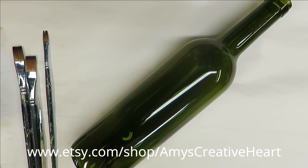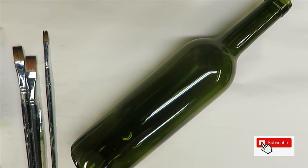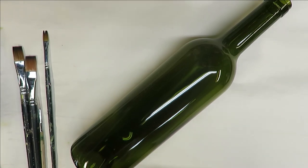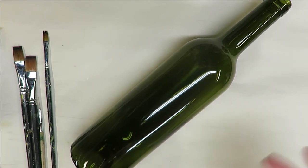This is Amy, welcome to my channel. I'm going to show you how I do a real easy floral design in oranges on this green glass wine bottle. I've wiped it off and cleaned it with rubbing alcohol and it's ready to go. This is the bottle I use for a lot of my videos — I just wipe it off when I'm done and do a new pattern the next time.